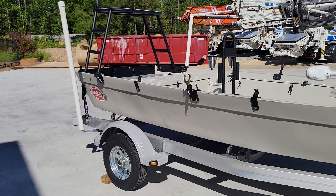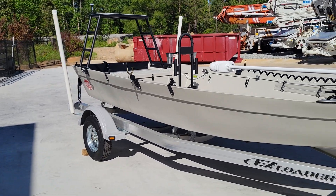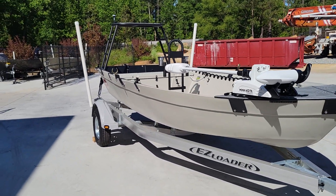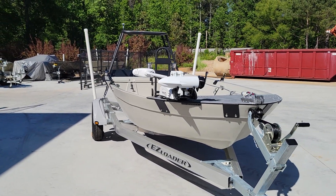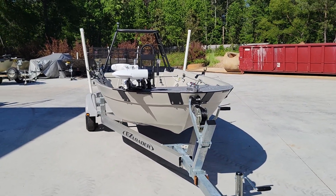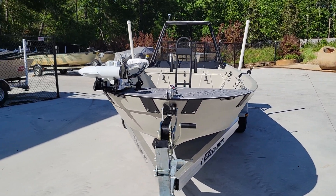That is about it for this boat. If you have any questions, you can email us at contact@bigfingersoutdoors.com or go to our website and build your own boat at bigfingersoutdoors.com. Y'all have a great day.